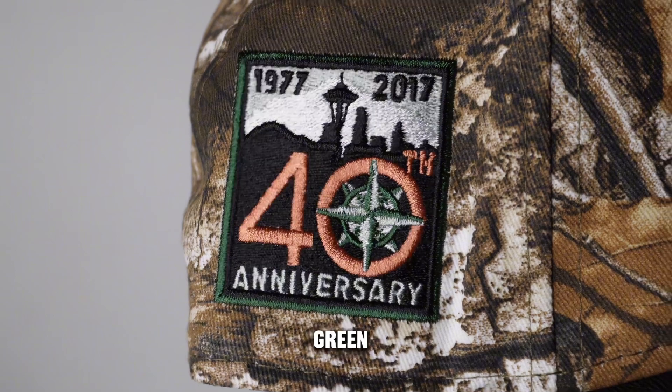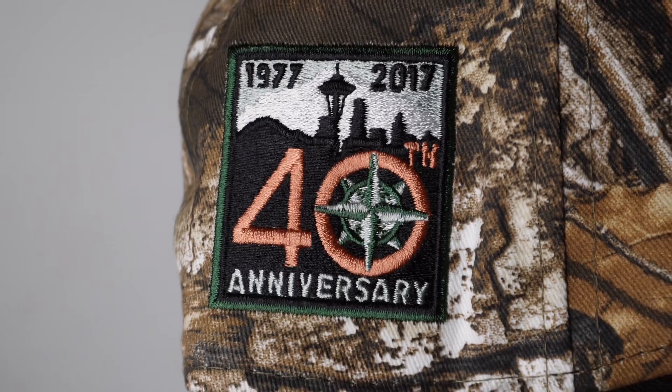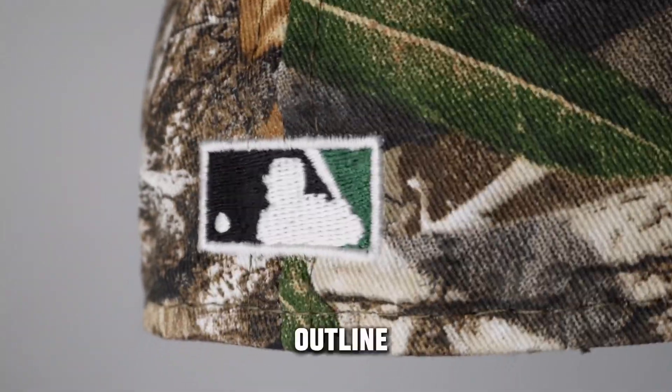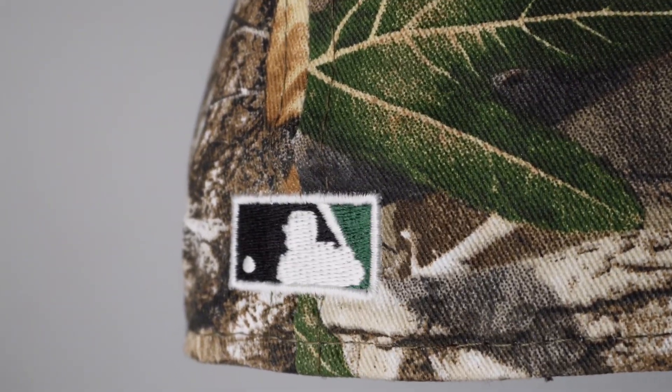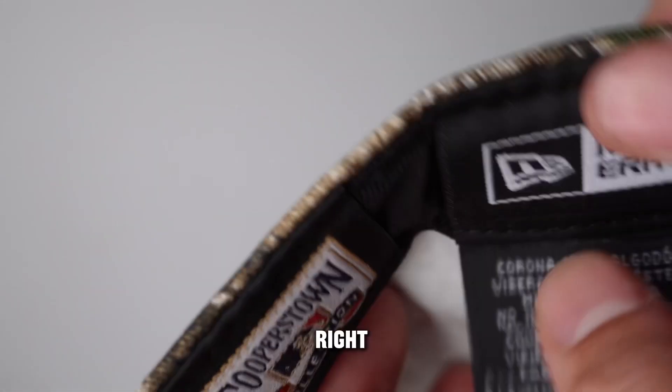The side patch is the 40th anniversary side patch. It's filled green, real black, copper — just looking great. It has a nice, clean, simple Batterman: white outline, black inside, filled green inside. And then the New Era flag on the side is black, so it gets the right amount of pop.